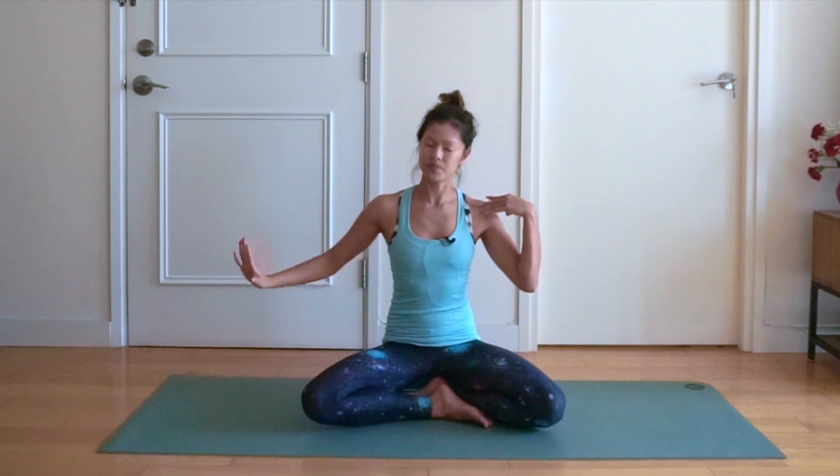Inhaling back to centre and exhale, we're going to bring the left ear to the left shoulder, right hand down to the mat for the stretch on the right side of the neck. Five, four, three, two and one. Inhale back to centre.